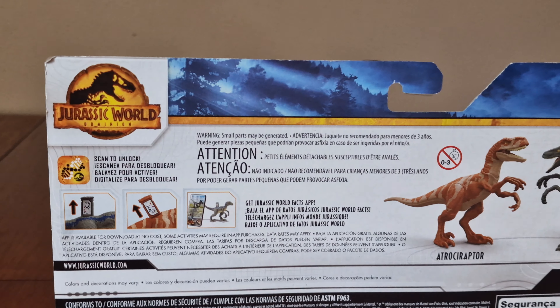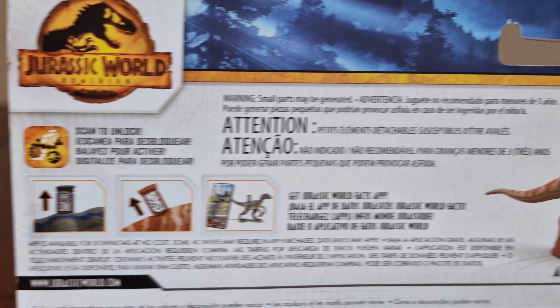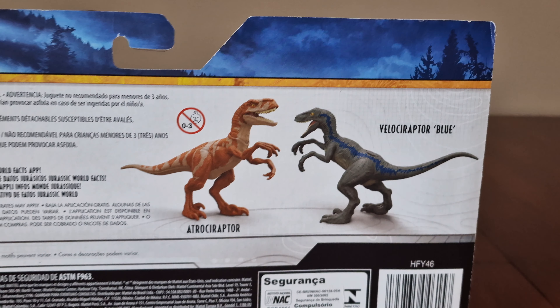Here's the back, here's the logo again, more facts information, and more images of Blue and the Atrociraptor.